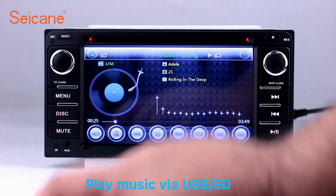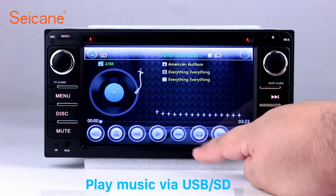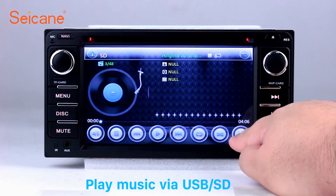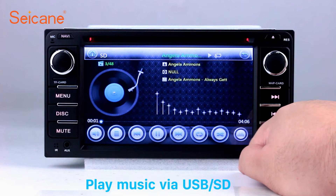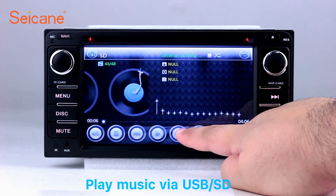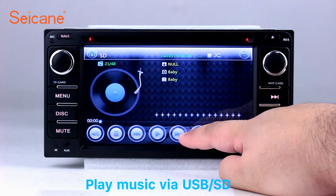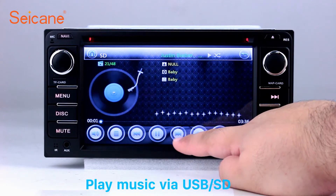USB and SD. Insert an SD card into the unit, then you can play media files from it. You can listen to songs freely. The digital signal processing system and built-in equalizer let you enjoy perfect audio sound. You can also set different play styles for songs.